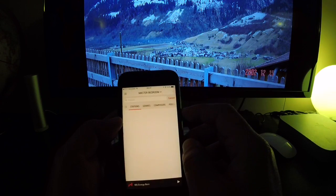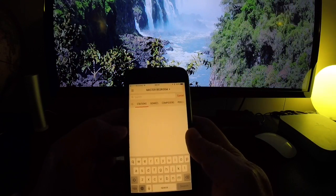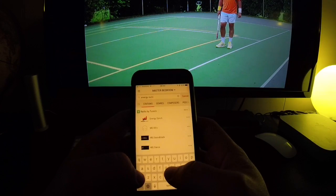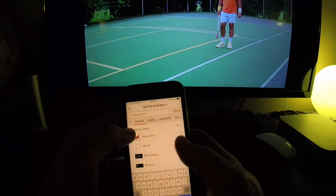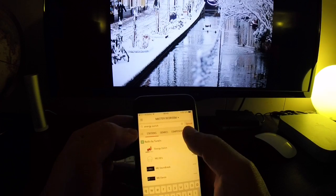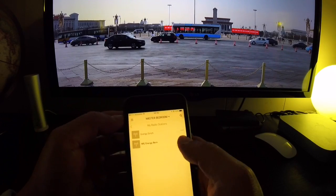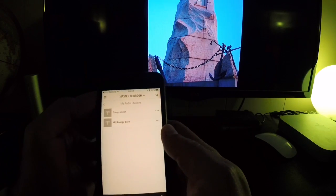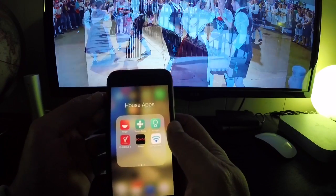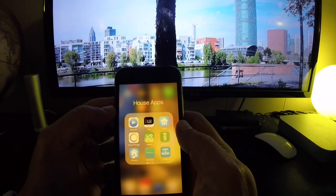Go and search for the station you have in mind. In my case I listen to radio stations in Switzerland — the one I like is Energy Zurich. You click on it and add it to your favorites. I already have that done, so if I go to my radio stations they're already there: Energy Zurich and Energy Bern. Now that they are set up in my Sonos app, we can go ahead and do the work in either the Harmony Hub app or the SmartThings Hub.